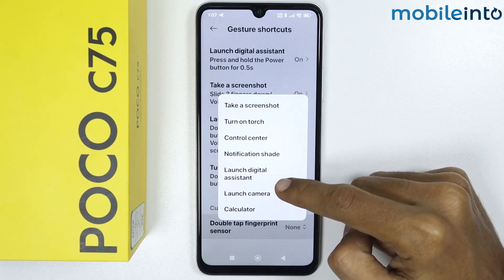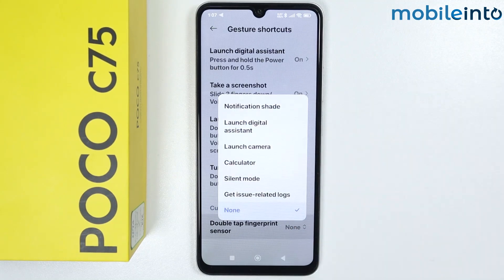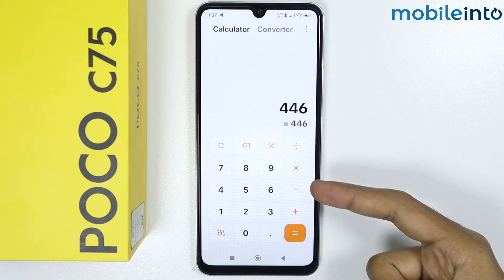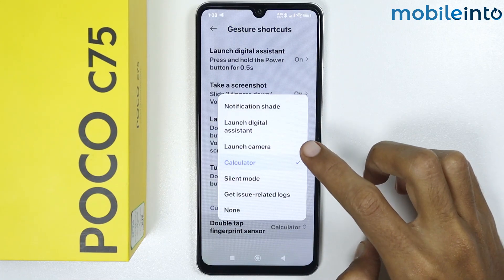You can also launch the Digital Assistant and there are many more options. For example, we will select Calculator. Now when we double tap the fingerprint sensor, it should launch the Calculator app. You can also map it to launch other apps and perform other actions.